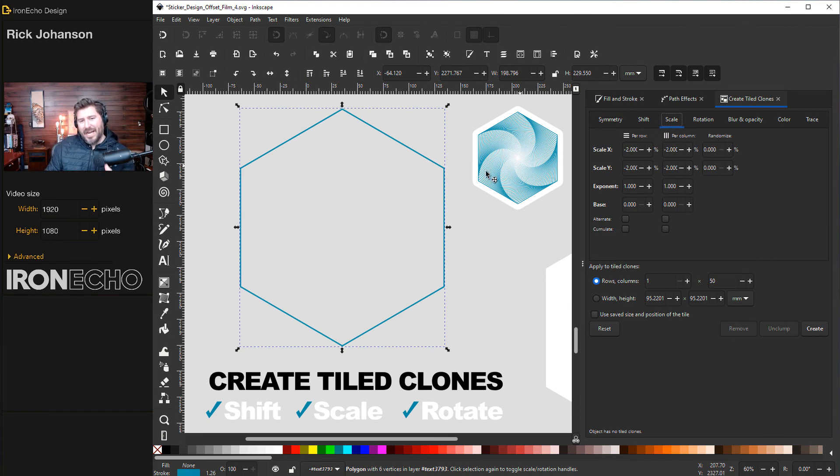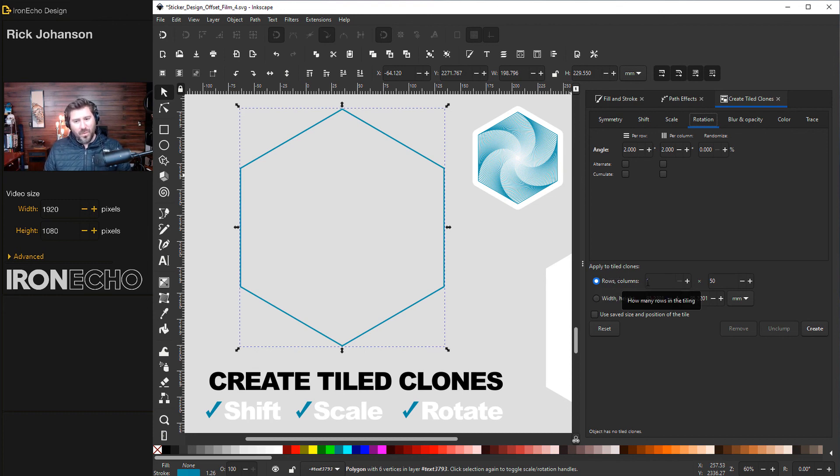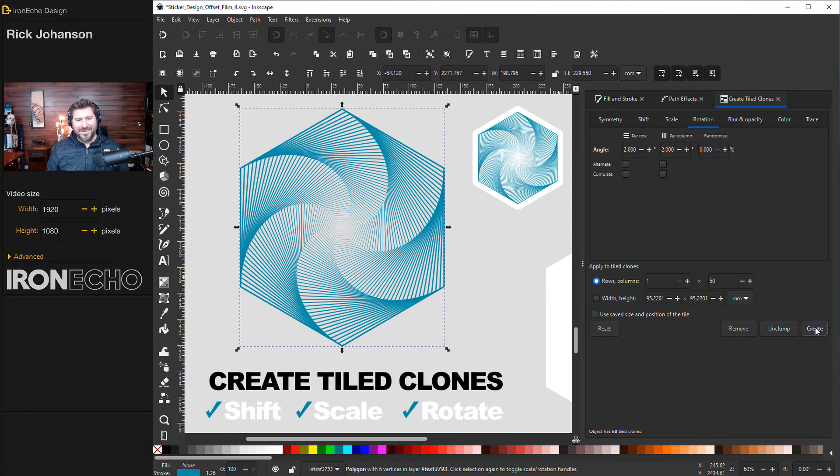Go over to Scale — this is where you tell it how much smaller to make the hexagon each time. Each clone gets smaller by 2%: Scale X negative 2, Scale Y negative 2 per row, and Scale X negative 2, Scale Y negative 2 per column. Rotation is how much angle to spin each time: 2 degrees per row and 2 degrees per column. Down here, apply to tiled clones: one row and 50 columns. With those parameters, press Create — and just like that, that's what Inkscape can do. It's just math.